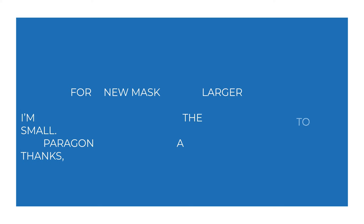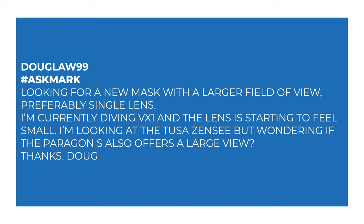Today, I'm answering a question from DougLaw99 about wide field of view masks. They say: looking for a new mask with a larger field of view, preferably single lens. I'm currently diving the VX1 and the lens is starting to feel small. I'm looking at the Tusa Zen C, wondering if the Paragon S also offers a large view.